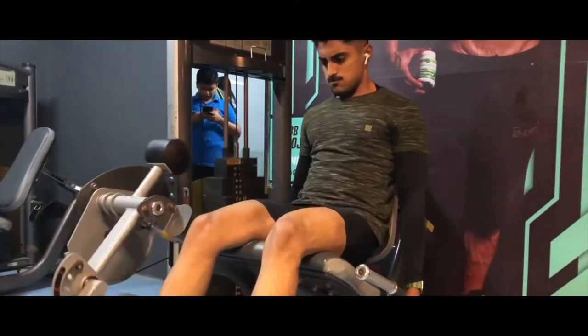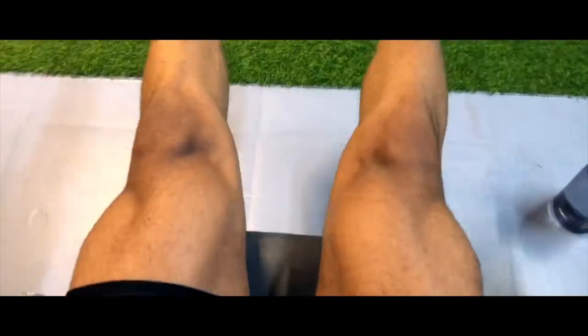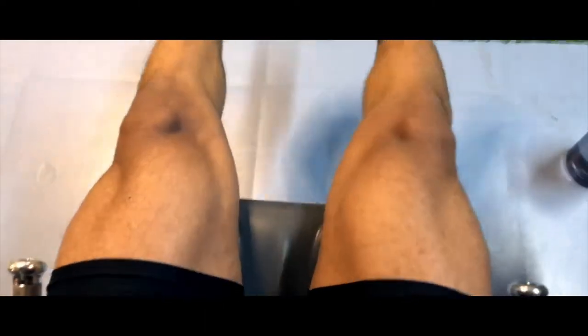Moving to the fourth exercise — leg extension. In this exercise you can target your quads. You can use moderate weight and train to failure. You can do 4 sets, and in each set you can do 12 to 15 repetitions.